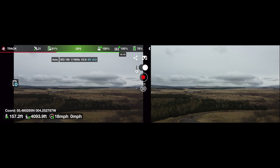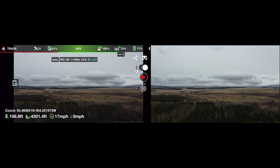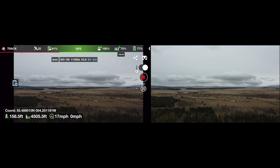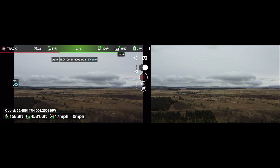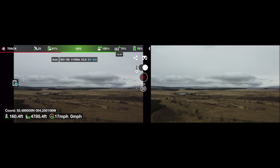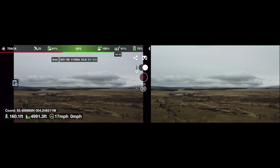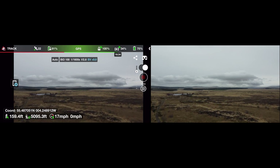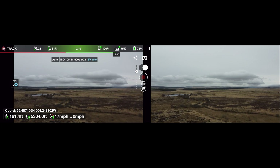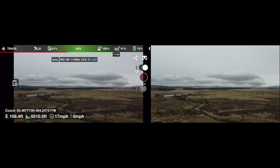I'm not sure what it will look like on the Litchi app when the signal starts to drop — I haven't really used it very much. Still on 100% signal strength according to this Litchi app. We're now at 5,400-odd feet — so that's a mile — with still 100% signal strength. Although 41% on the signal strength to the camera. I wonder what that means.